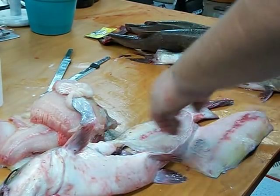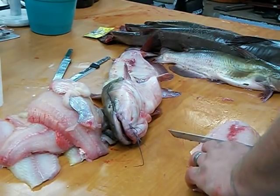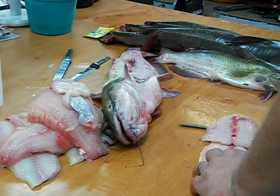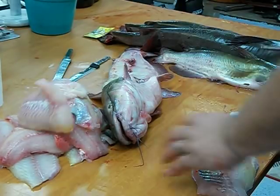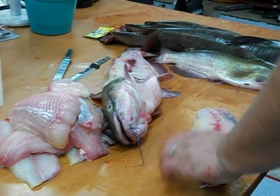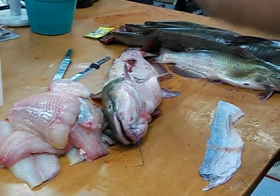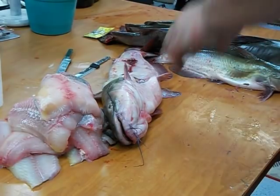It's no big deal if you mess up — I didn't get quite to the tail there. Just start in the middle, go down to the skin, and turn it out. Get half a fillet, flip it over, same deal. Hold the skin, run it out — skinless, ready to go.